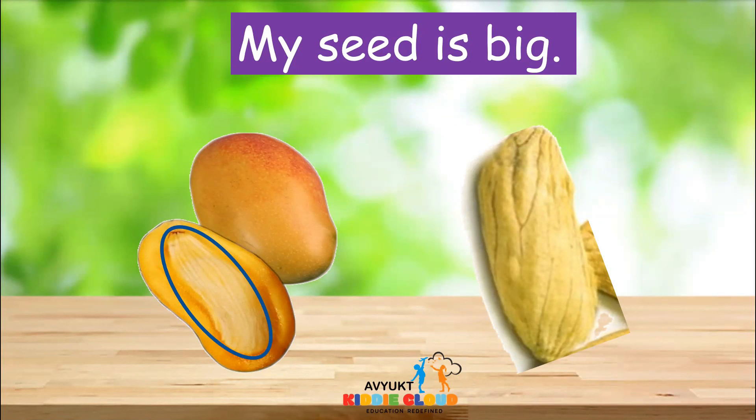I hope you all enjoyed learning about the mango. We will learn about another fruit in the next session. Till then, it's bye-bye from Priya Ma'am.